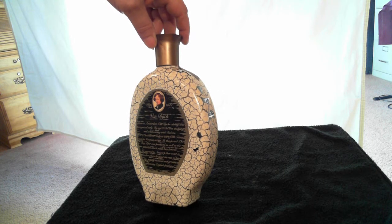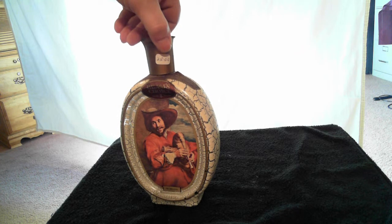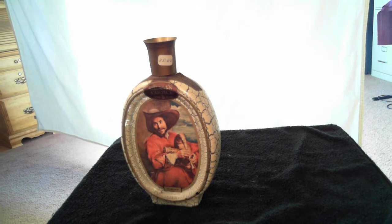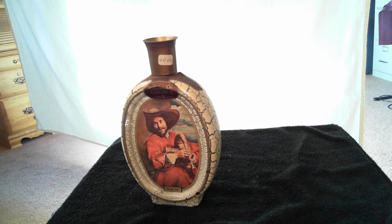You see the tag there — the label on the back is still in good shape. The paper tag on the front, on the top. No cracks. The cap is in excellent condition and it's just a nice little collector's item.